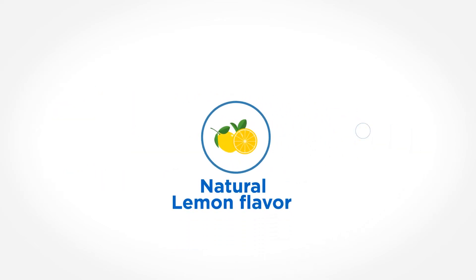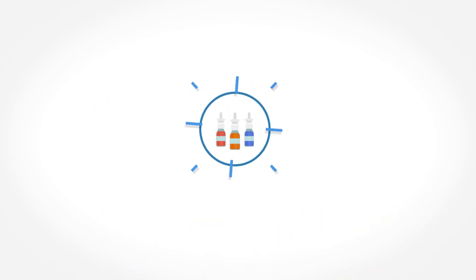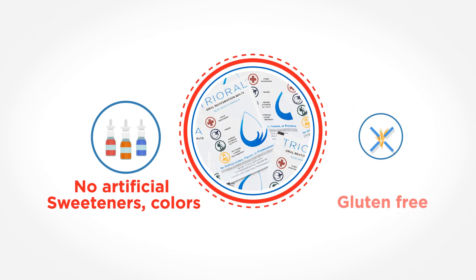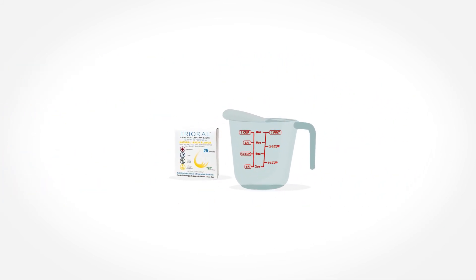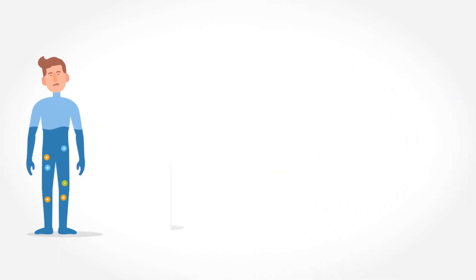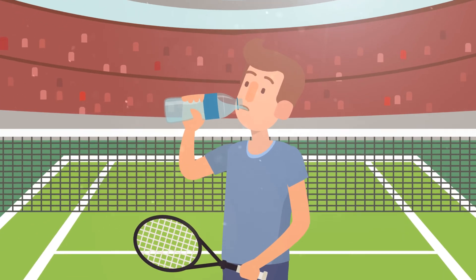Trioral contains natural lemon flavor and is sweetened with stevia leaf extract. Trioral contains no artificial sweeteners, colors, preservatives, and is gluten-free. Just add one pack of Trioral to an eight-ounce glass of water for a quick, safe, and complete rehydration. For those who prefer it non-flavored, you can add our non-flavored pack to one liter of water and keep sipping it at intervals.